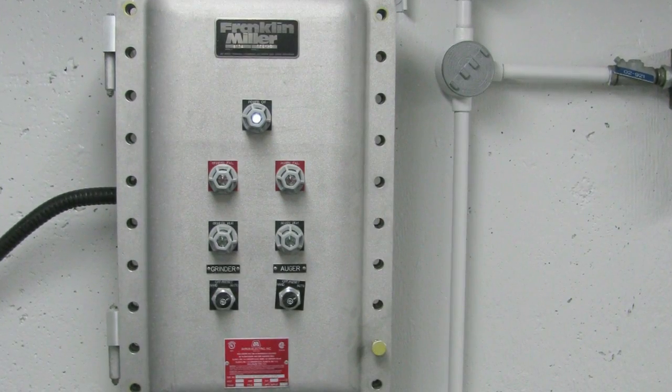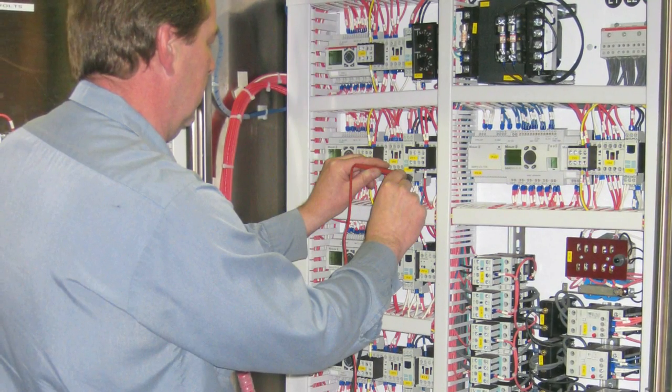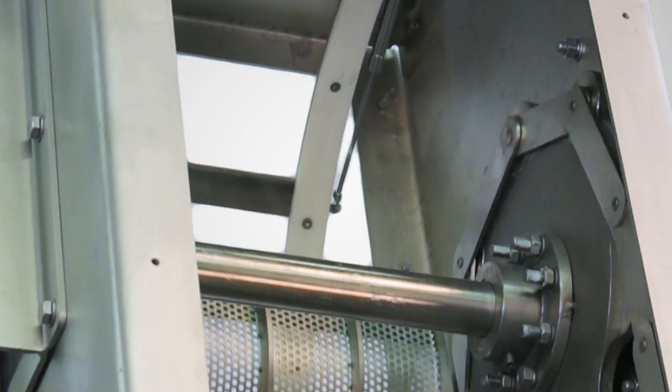The Screen Master is supplied with an automatic program controller which monitors the unit operation. This PLC driven controller features a built-in timer and inputs for a level sensor and a unit home position sensor.